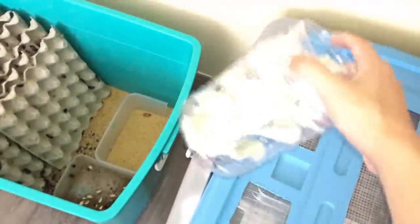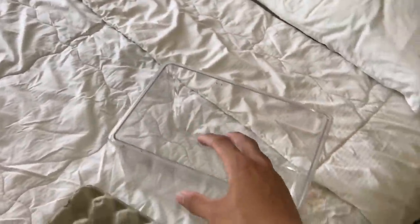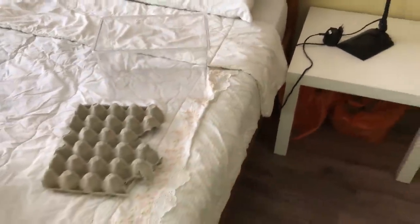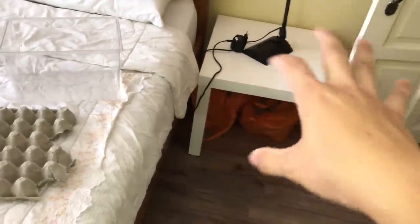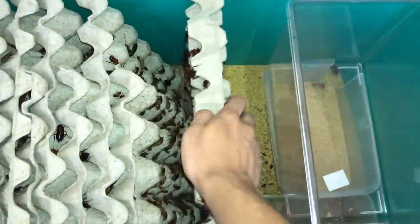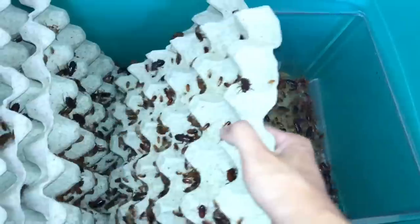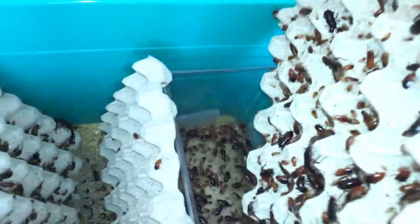I'm not going to shake roaches directly into the shipping container - I'll put them into another container first and then pour them in. I've got this crit keeper here. Sorry if I'm speaking a little quiet - my family's in the house. Let's get some roaches into here. We'll dump in the first egg crate - one, two - man, that's a lot of females down there. We'll probably do two egg crate fulls.